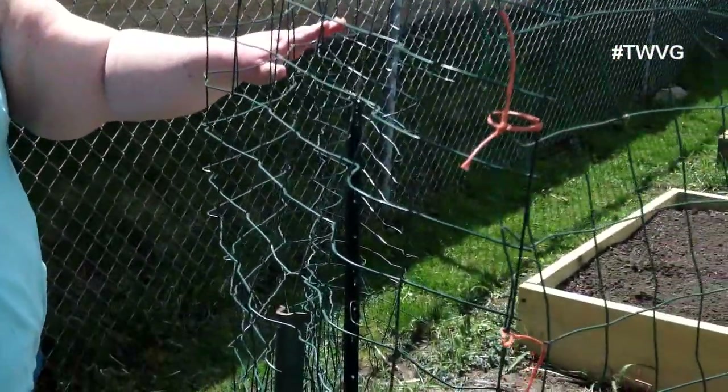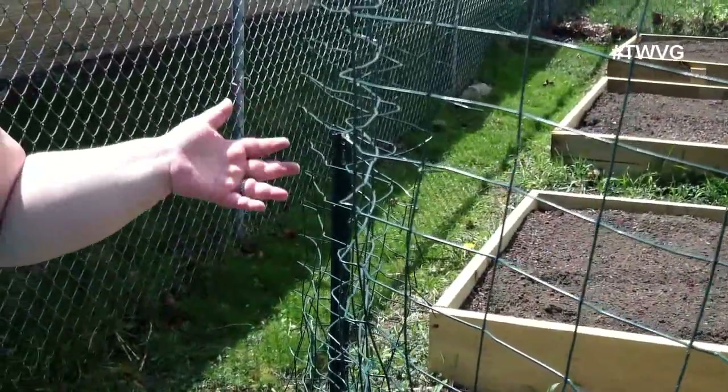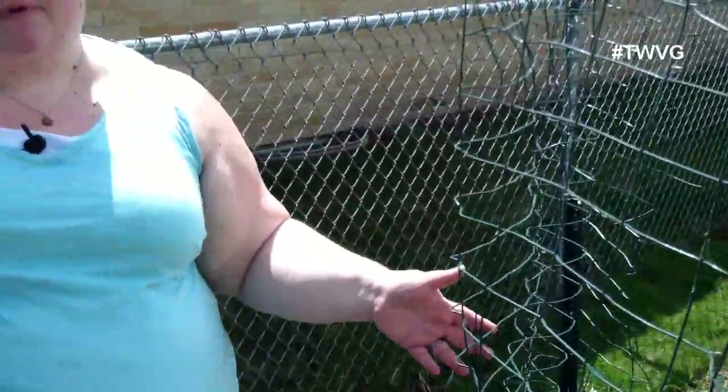There you have it — planting your peas. We have this trellis that we built. You want to make sure you have some sort of apparatus so that the peas can grow up it, and you'll get maximum harvest and maximum production.